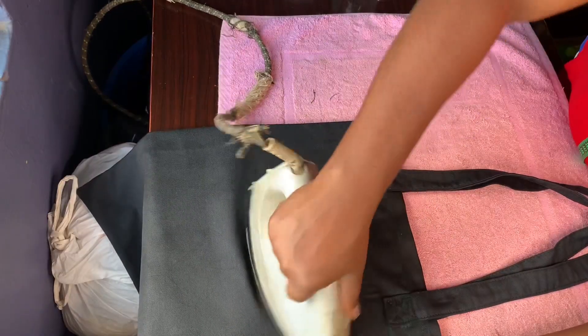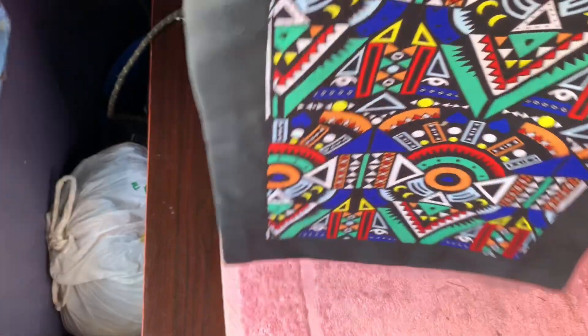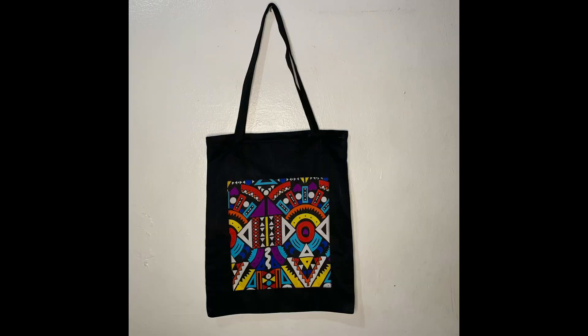You don't need to buy a tote bag in the market — this is DIY, something you can do at home. Thank you so much for watching this video, I will see you guys in my next video, bye!